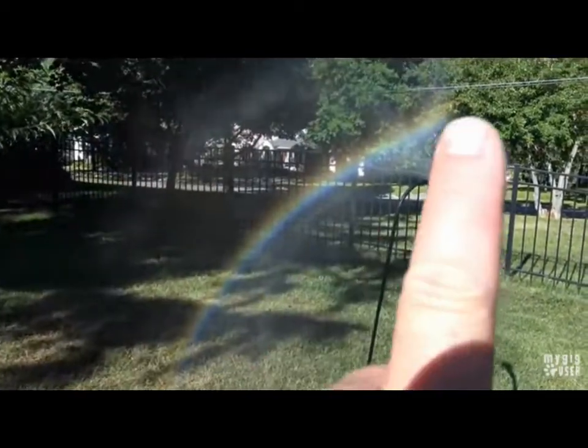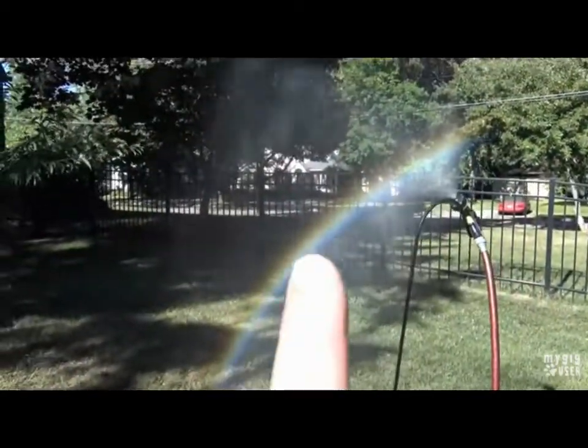Hey guys, Pat Shank here. Here's a video explaining how rainbows prove there's a dome.